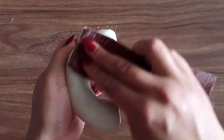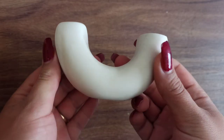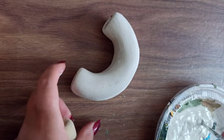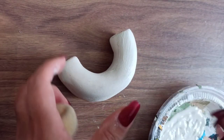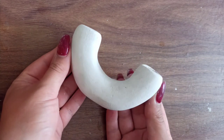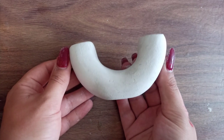I grabbed some acrylic paint — an off-white — and painted the whole thing. What I did was paint it with my paintbrush and then dab on it with a piece of sponge to get rid of all the brush marks. That's the texture I ended up with. I actually recorded this candle holder tutorial a while back and somehow lost the candle holder, so this shot has to do.